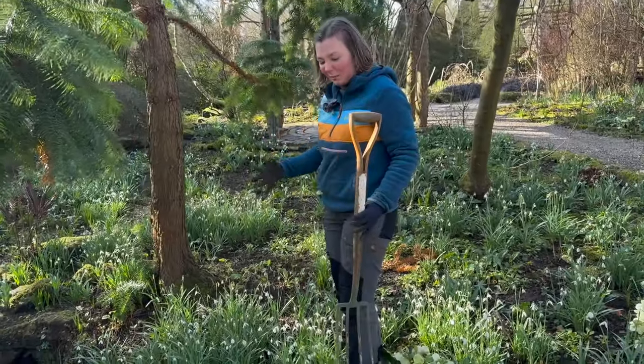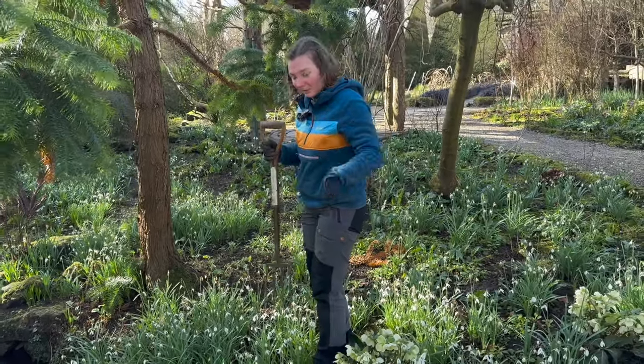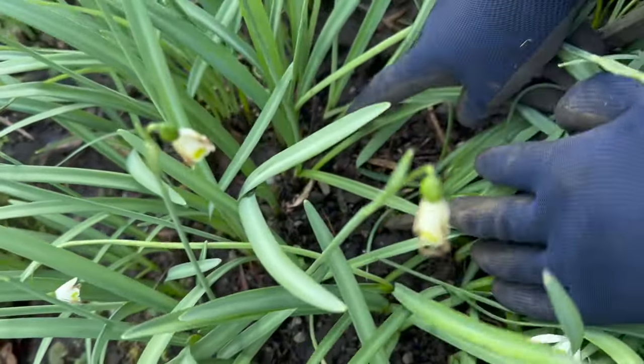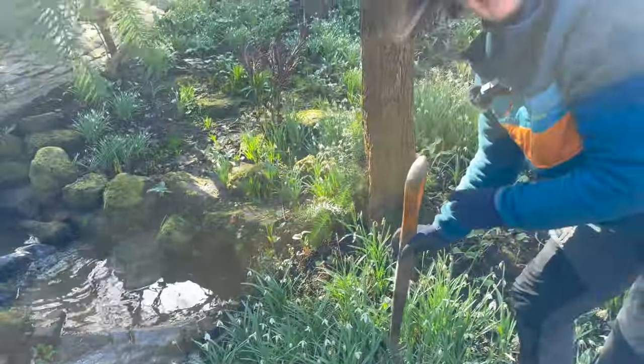We'll go into some of the clumps that are getting a bit congested and could definitely be spread around. At this time of year, sometimes you can see the bulbs actually pushing to the surface, and that's showing that it's getting a bit congested and they could definitely be divided.